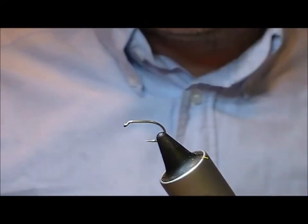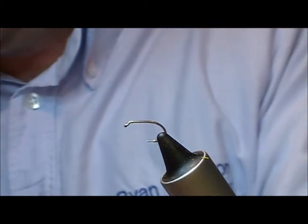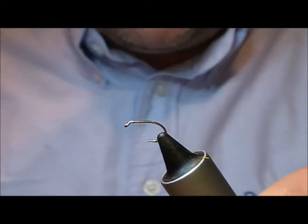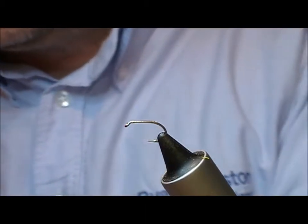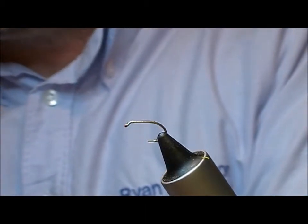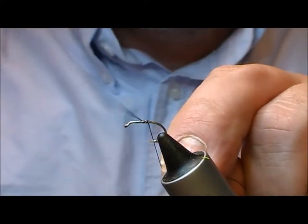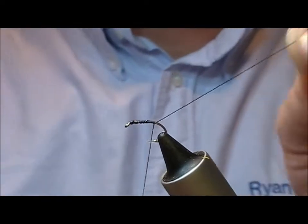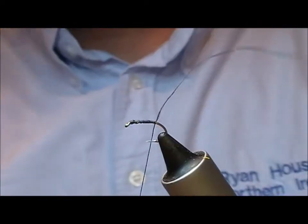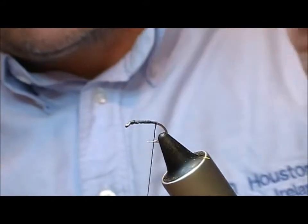This time I'm going to tie a dry fly — a claret and elk sedge. This is a B160 in a size 12. I'm going to put a little bit of super glue onto my tie-in thread, wrap forward to the eye and then back over itself, wipe off the excess, and that will give me a very firm tie-in.